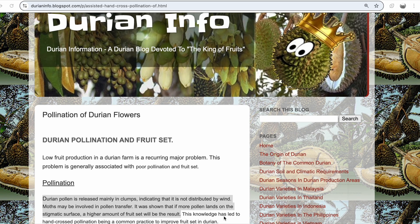This is a very nice website created by Francis Chung. It mentions that durian pollen is released mainly in clumps and is not distributed by wind. Moths may be involved in pollen transfer — no mention of beetles, or the 1960s rock band. If more pollen lands on the stigmatic surface, the fruit set will increase. The stigmatic surface refers to the part of the female reproductive organ, i.e. the stigma of the durian flower, that receives pollen during pollination.